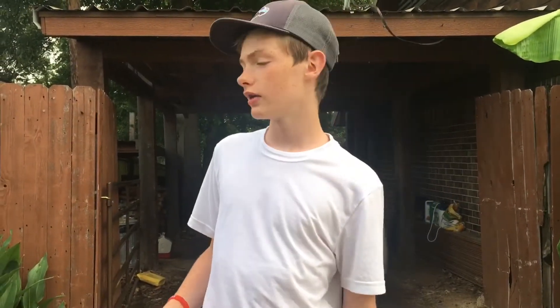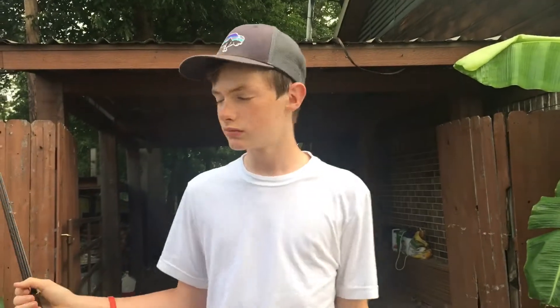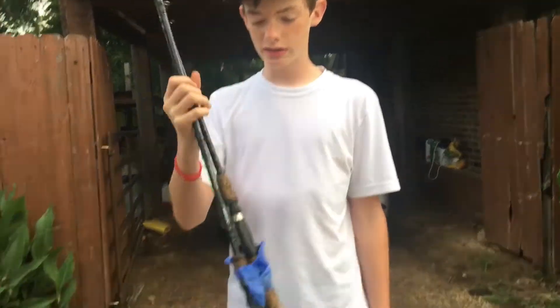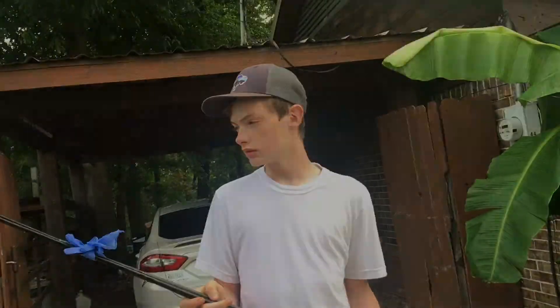What's up guys, CB Fishing back with another video. I haven't made a video in a while, but right now I actually went to Texas with Brent. We're at Lake Bob Sandlin — my long cousin lives here right on the lake. We're gonna go fish and right now I'm getting unpacked and getting the reels rigged up.